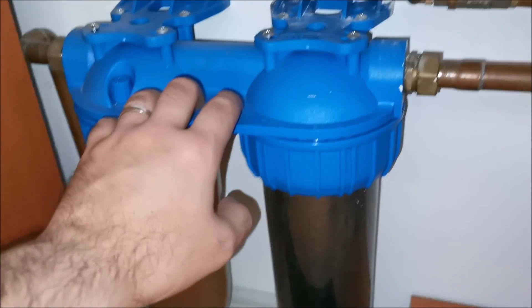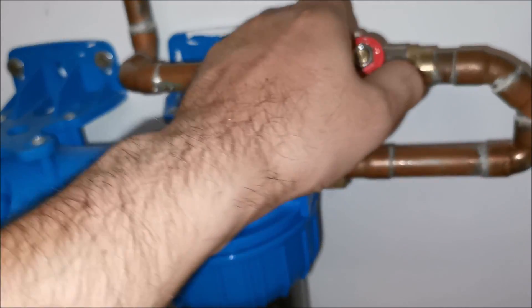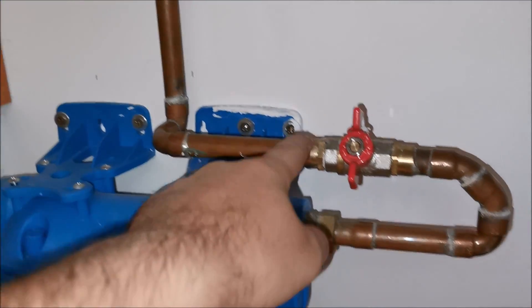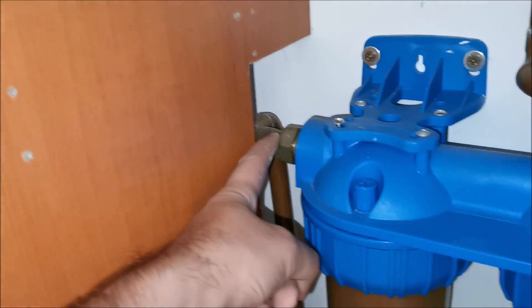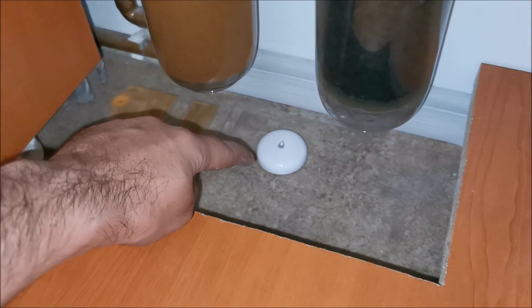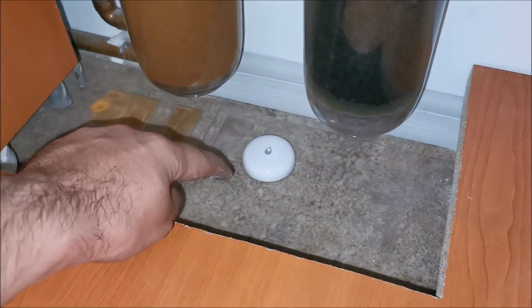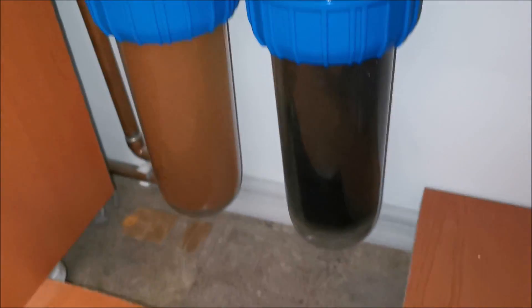Closing this valve ensures water from inside the house can't come back through when I start opening the housings. On the other side I'll close the inlet valve, then put something underneath so when I open the housing the water has somewhere to go. As a backup, a water sensor sits here — it alerts me on my phone and beeps on a device in the house if anything happens.